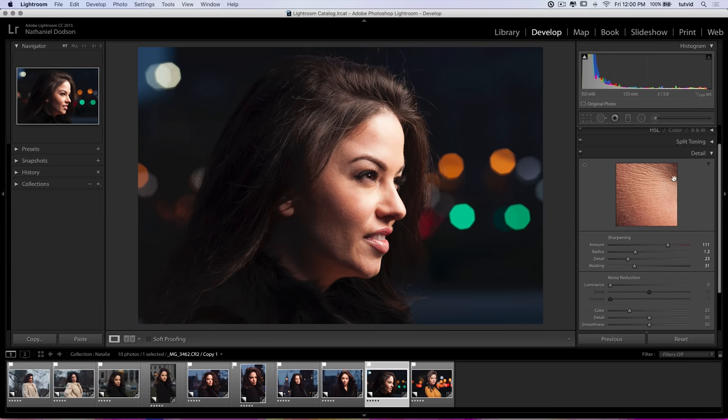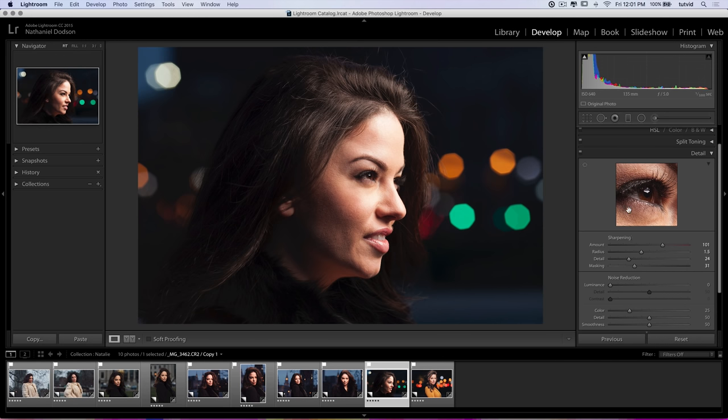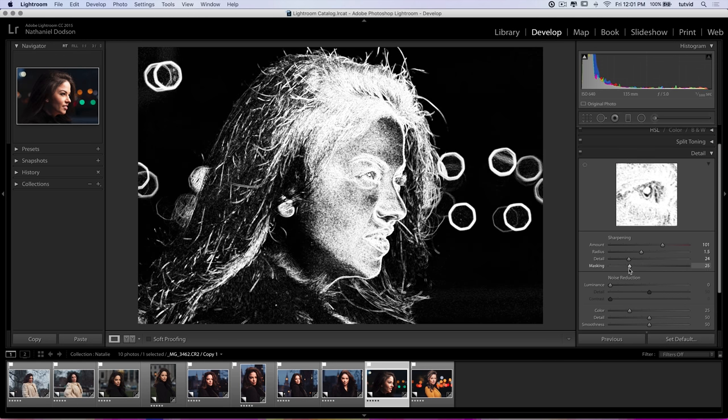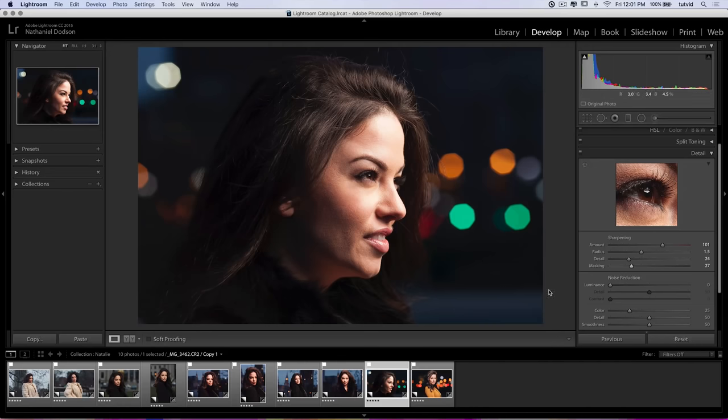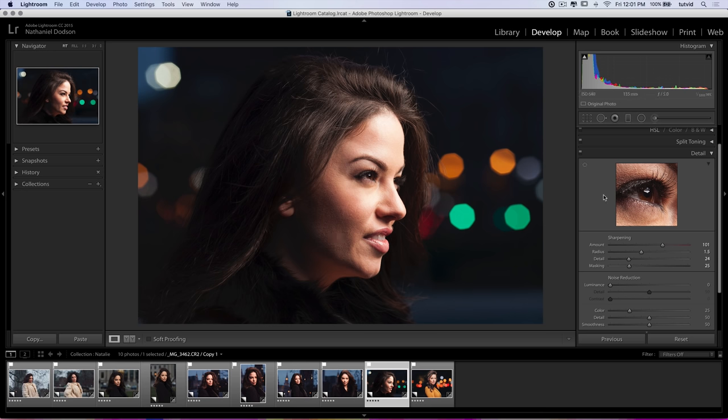One of the first things I'll do is come over to the detail tab and throw some sharpness on here — make sure it's just tack sharp. I shot this with the Canon 135 F2 L lens, which I think has to be the sharpest Canon lens out there. I cranked the sharpness up to about 100, then hold down the ALT key and mess with the radius. I also adjust detail and masking — the white areas are what get sharpened, so the big solid color areas with potential noise won't be affected.